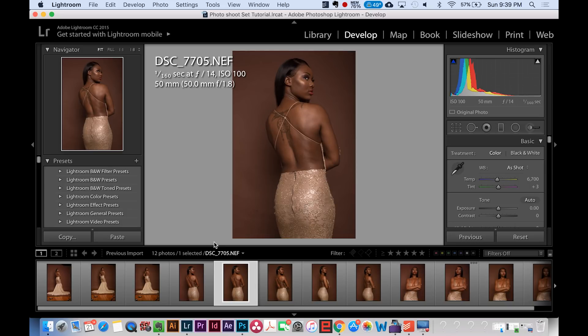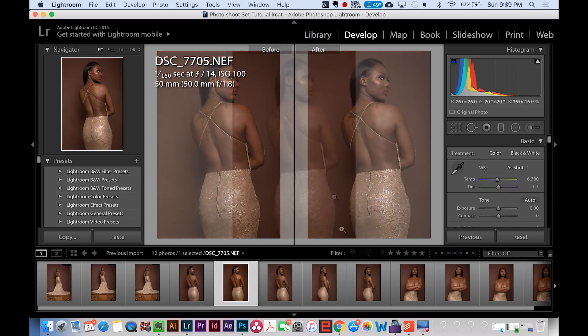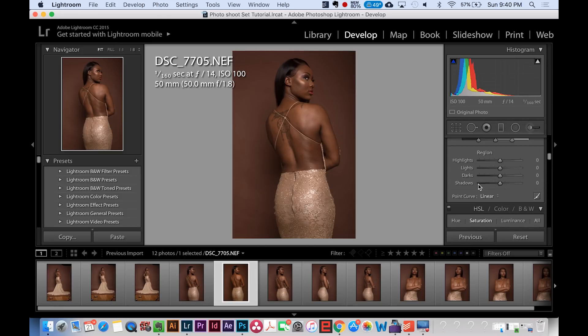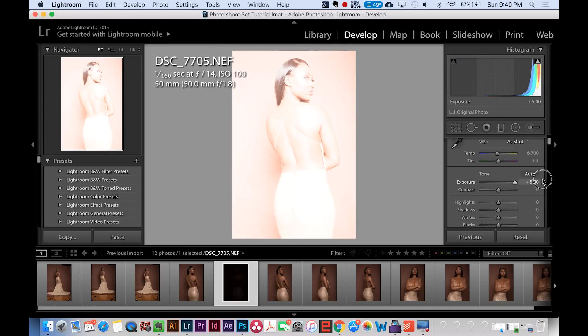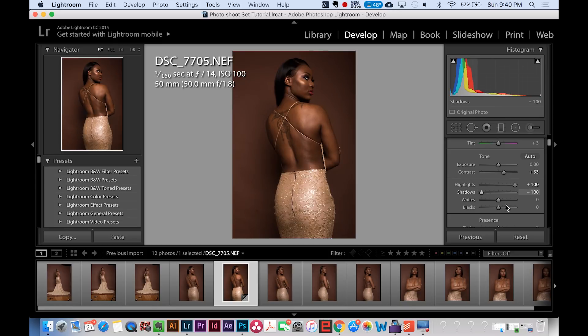In Develop mode, you can see the image you're working on and also a before-and-after view side by side. Over here on the right panel is where you make all your major edits. Exposure controls brightness and darkness — how much light is in the image. Contrast, as most people know from other editing apps, gives you the difference between the brights and the darks. You also get more control with highlights, shadows, and whites.